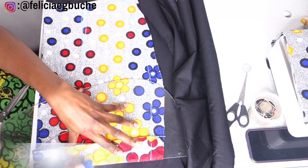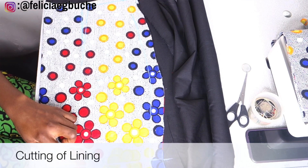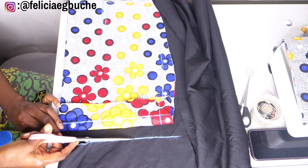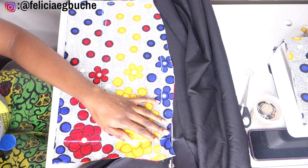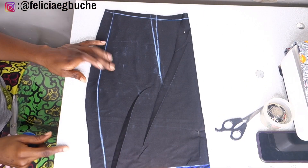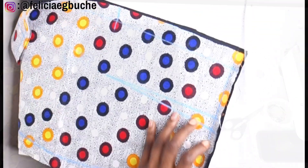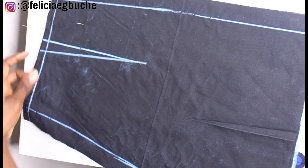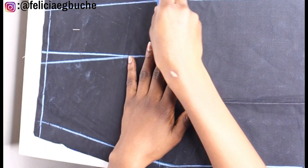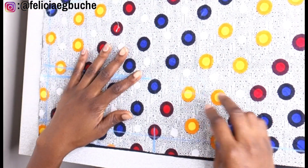The next thing I'm going to be doing is to cut out my lining using the front and back pieces already cut out. For the lining, I'm going to be cutting it two inches shorter than the main fabric of the skirt. You can see I already marked the line where the actual length of my skirt is going to end — that's the line I'm going to use for the length of my lining. I've chalked the same markings from the main fabric onto the lining for both the front and back pieces. And here it is — the lining is two inches shorter than the main fabric.